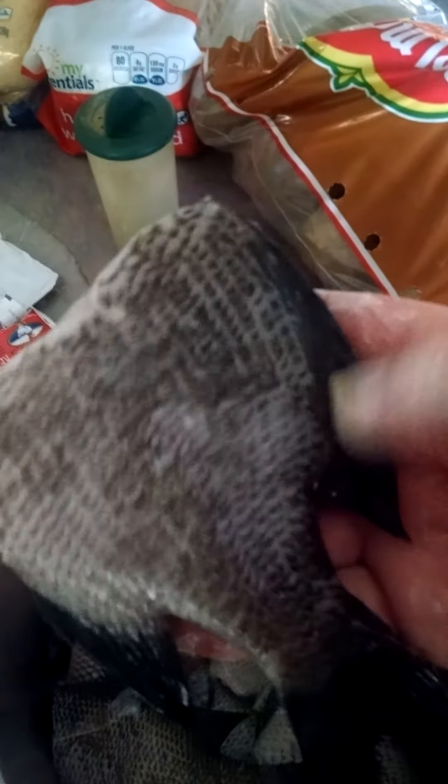I cleaned these earlier. You always want to double check and make sure you get all the scales off. Especially around the tail — a lot of times I'll miss that part. As a matter of fact I can kind of feel a little bit here.